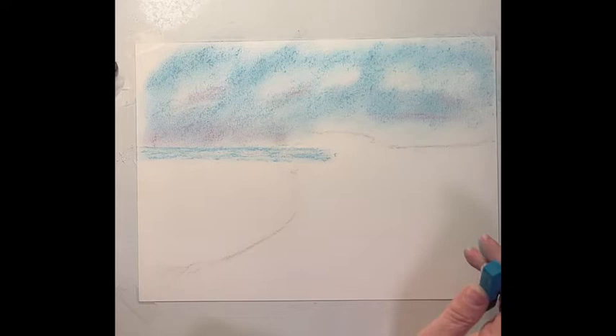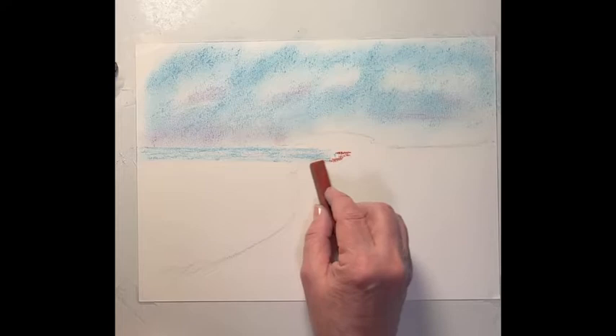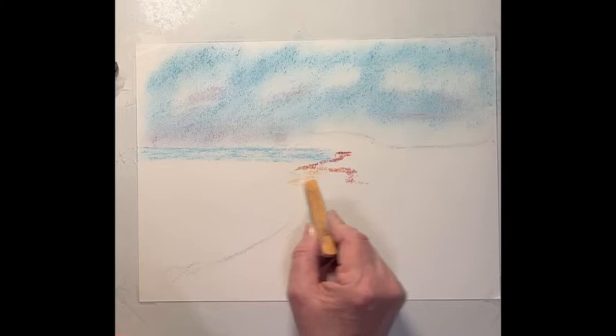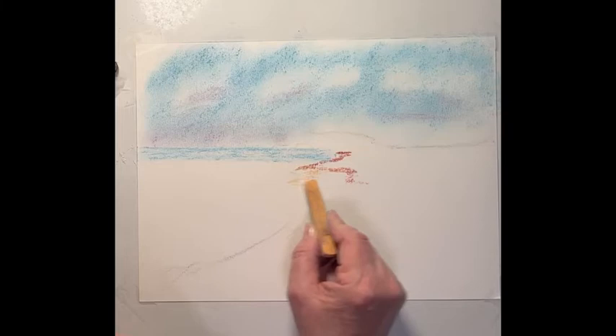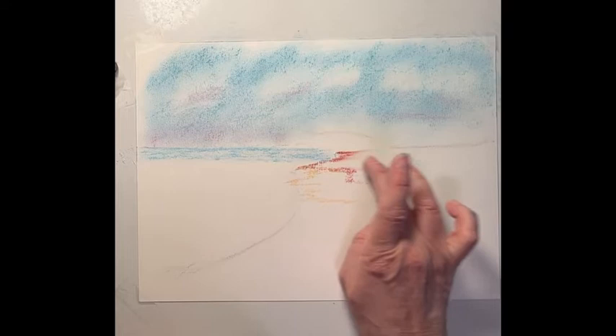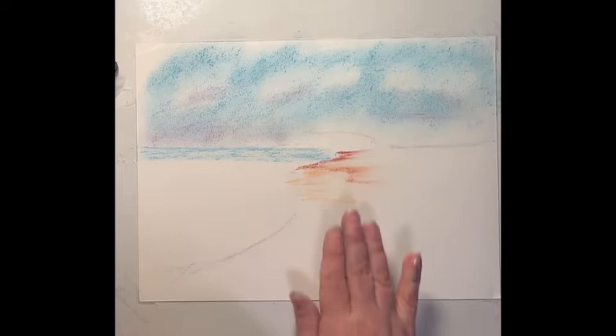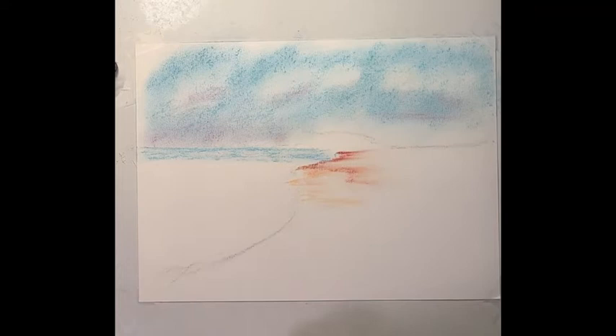We'll bring the water forward and maybe put a little wave coming in. I want to establish a bit of the sand here. Back here it's going to be a little darker, and as we come forward you can find a lighter sand color. This also creates depth in your painting by forming different planes - you have one plane here and then the next one up, and that keeps making it look like it's going way back into the distance. That's just getting a general idea of where the beach is.